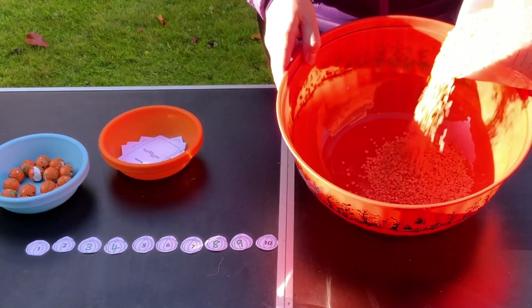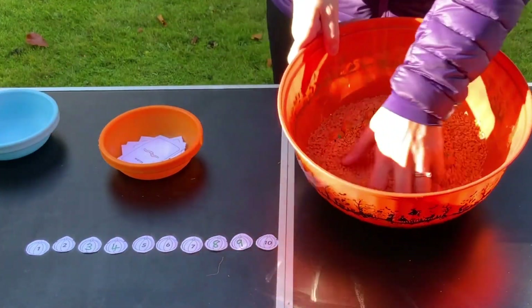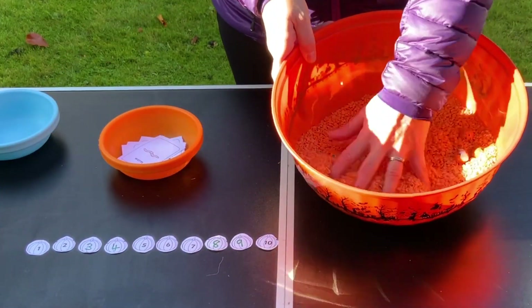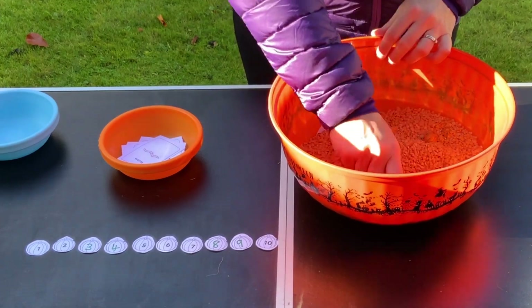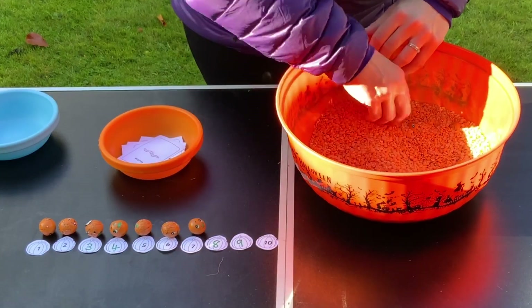Pour the lentils into the bowl and add your Halloween things. Your child will love exploring the feeling of what's inside the bowl. Encourage them to stir and scoop the lentils with their hands, search for the Halloween items, counting them and lining them up against the number cards.